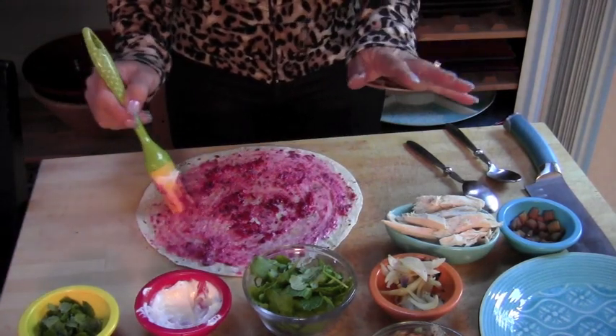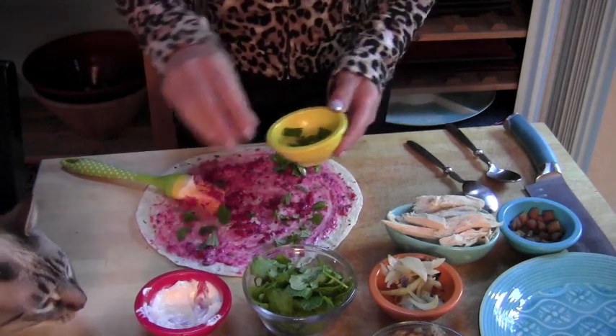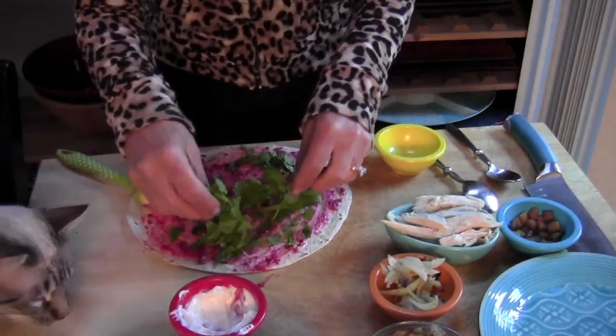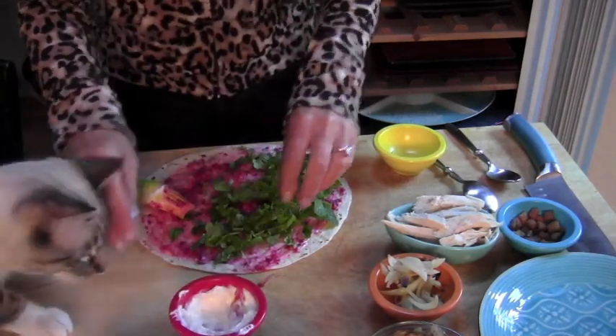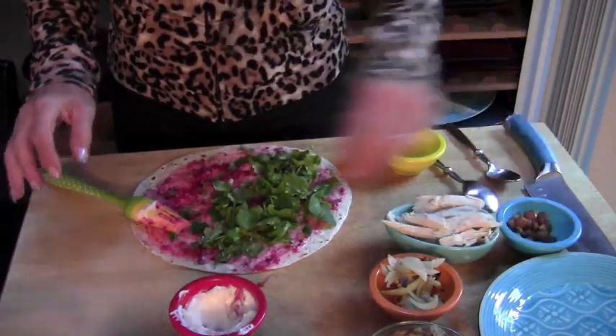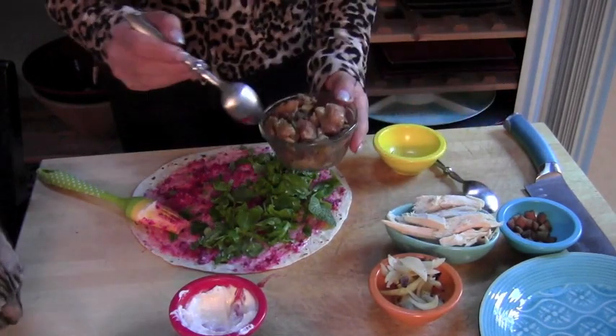Being that it's near the holidays, I have the urge to put something green on here. So a little mint — actually, a lot of mint. Some arugula. This is going to make it fresh and healthy and colorful and full of the good stuff. Here, have a couple, kitty. And I wonder why Sesame is gaining weight.